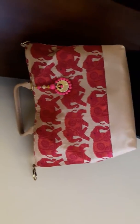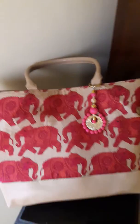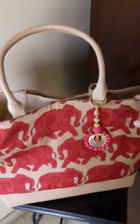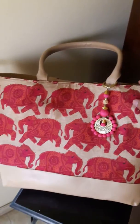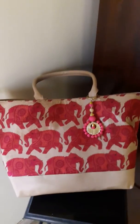Again, this is a semi-casual bag but you can also take it to work because it's very classy and understated. This is the tote style range of India Heart. Do follow us on Facebook, Twitter, or Instagram, or visit us at www.indiaheart.co.in. Thanks, and happy weekend!